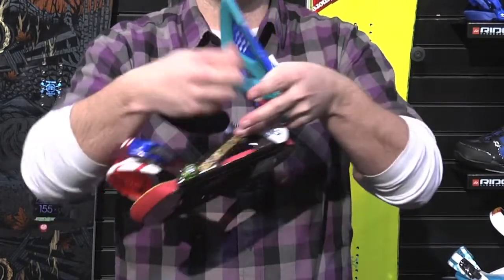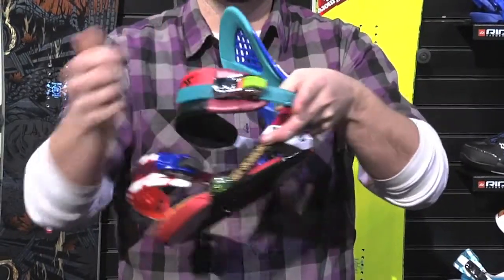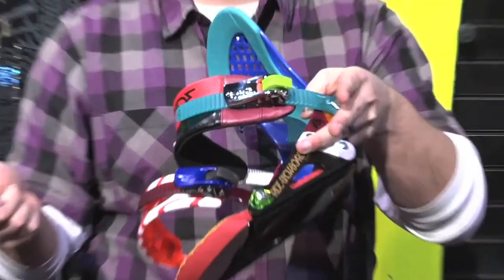You're also getting the addition of the new Astro Glide ratchets for 2013. They were introduced last year on the Capo and the Maestro, and now you're going to get them all the way down to the EX. You've got a nice smooth ratchet that's very easy to get right down and slide right off without any issues whatsoever.